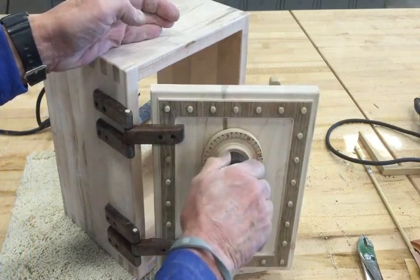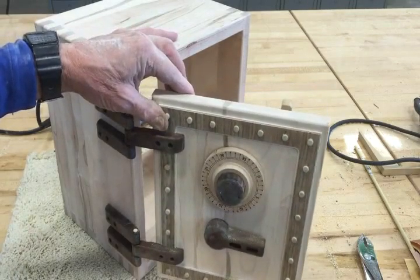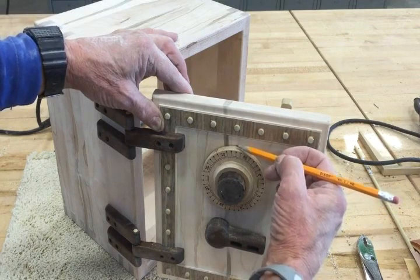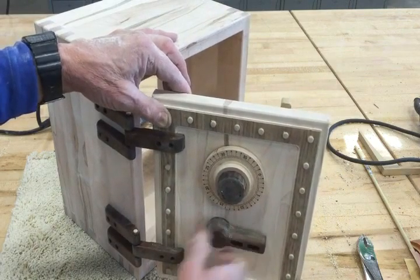Now that you have this on here, you need to measure and mark a point right here — it's going to be the center. Then you can determine your combination, and you're ready at this point.